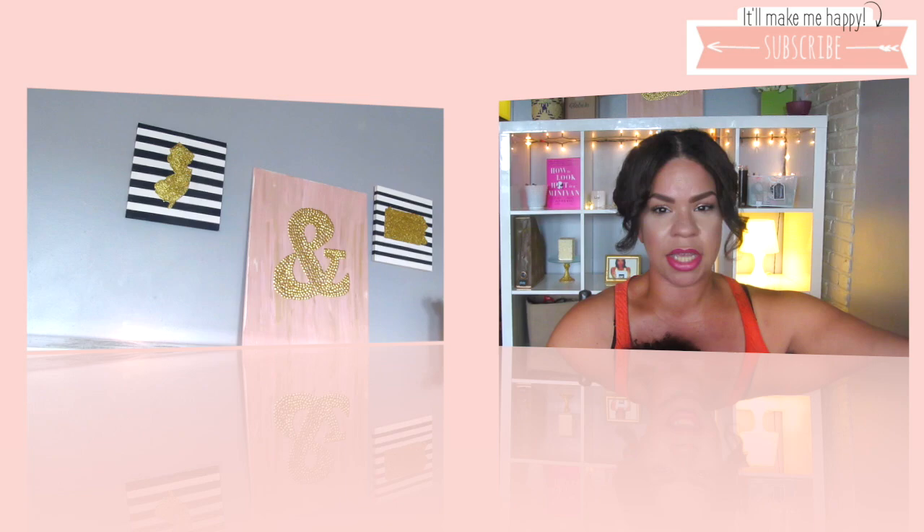I just moved it to this area right here and I think it looks really cute. Of course I had to use some things from the Dollar Tree, so I'm going to show you what I'm using and how I put it all together, in case you guys are curious on how to style your bookcase.